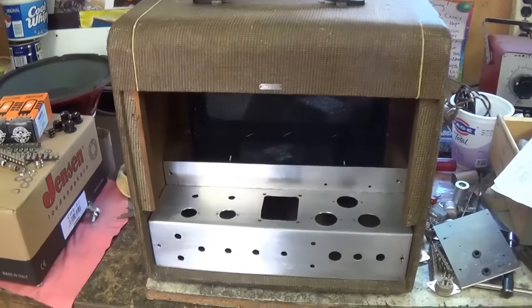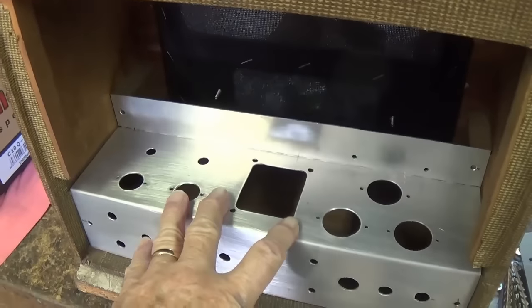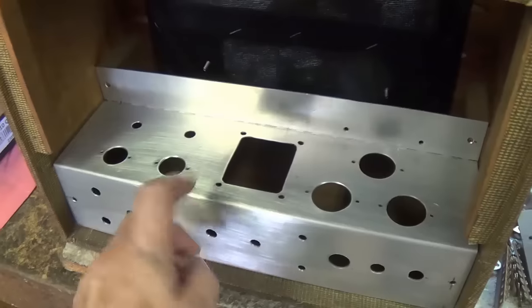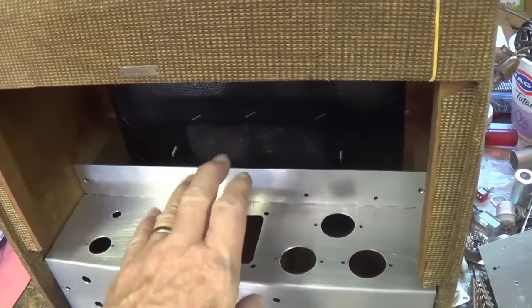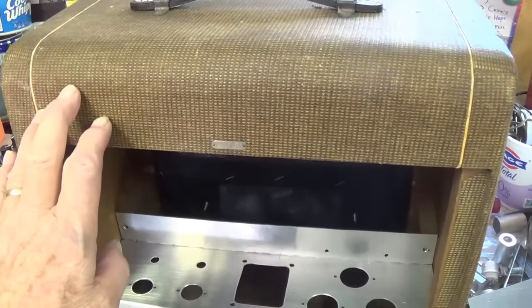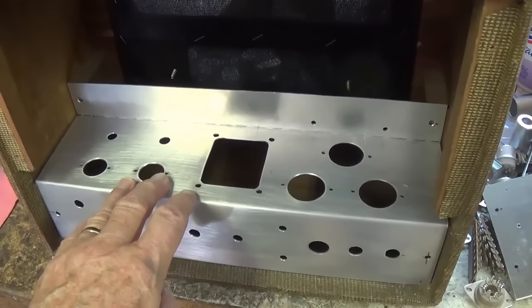Greetings out there on YouTube land and welcome to part two of our amp building extravaganza, in which we were building from scratch a replacement amplifier and acquiring a brand new speaker to restore this previously empty Valco Supro cabinet to full operating capability.